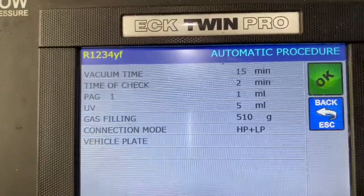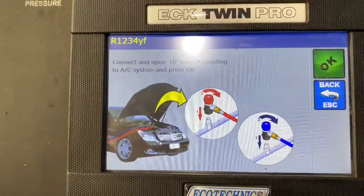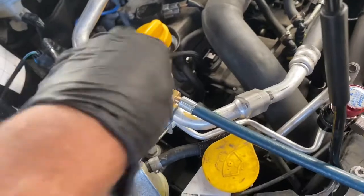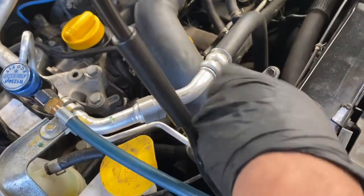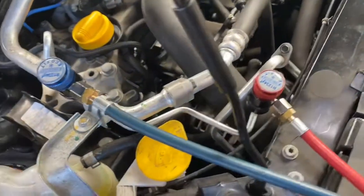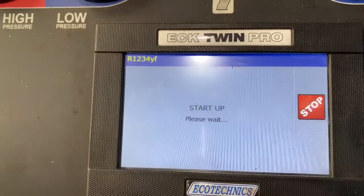As you can see now the machine is going to tell us to close both valves, as you can see. So we're going to close the valves. And now we're going to follow the process — press ok.